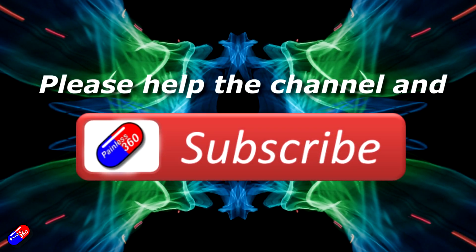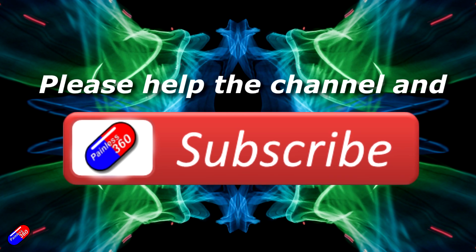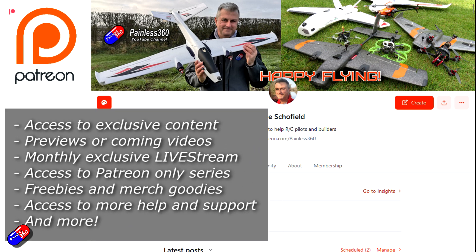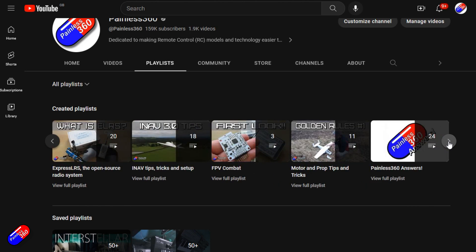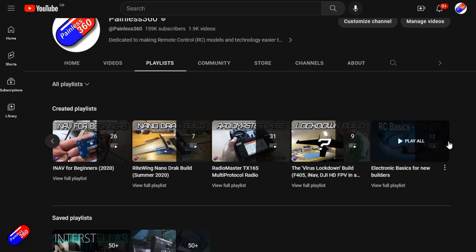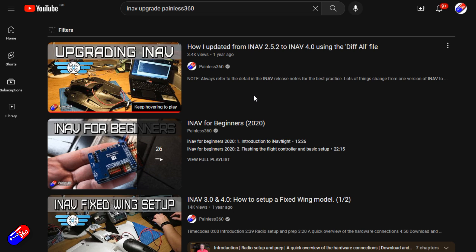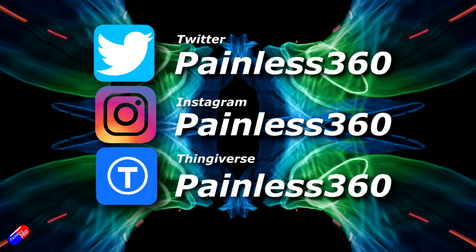Thank you for watching. If you watch my videos and find them useful, please take a moment to hit the like and subscribe button — it helps the channel a lot. If you really like what I'm doing here, you can become a Patreon and support the time I spend helping others, and get access to lots of exclusive benefits. Link is in the video description. Remember that all the videos on the channel are organised into playlists, so you can easily find all the videos on a subject you're interested in. Add Painless360 to your searches on Google and YouTube and it will help you find my content for any particular topic. Thanks again for watching, and as always, happy flying.